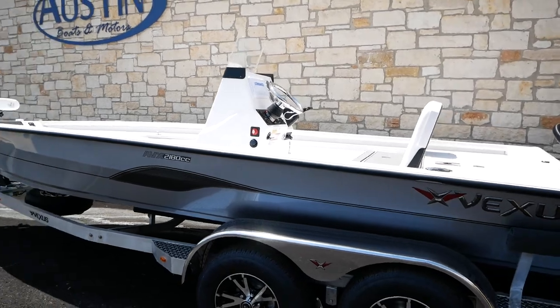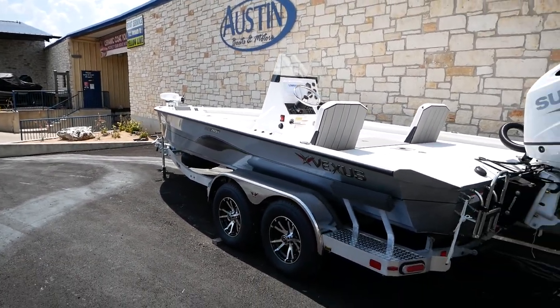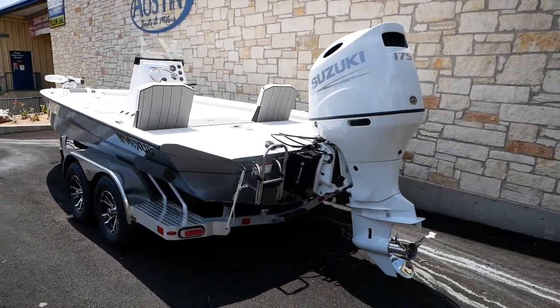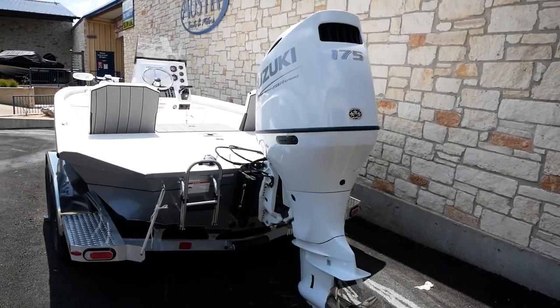This is going to be a 21-foot boat with an 8-inch beam — that's what the 2180 stands for. CC stands for center console, and this boat is going to be powered by a Suzuki 175 four-stroke.